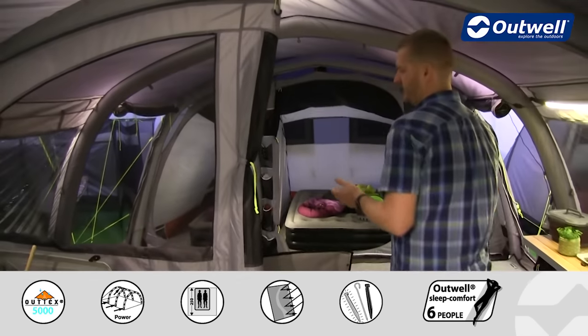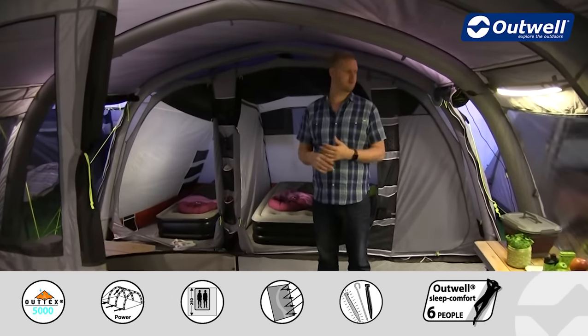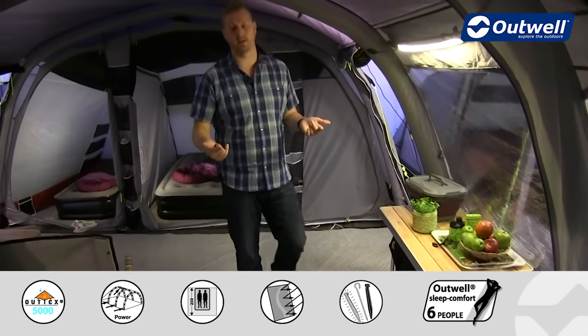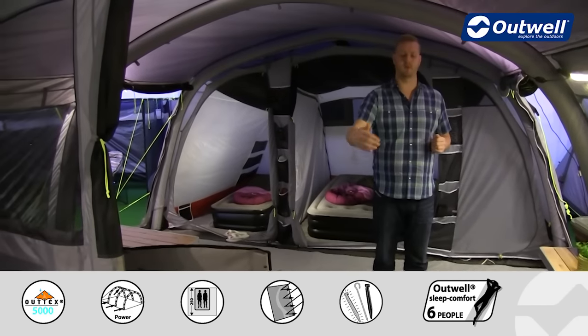At this area here we have a really good sized sealed living space — certainly plenty of room for tables, chairs, and furniture. It is a completely sealed area with a ground sheet from front to back and side to side.